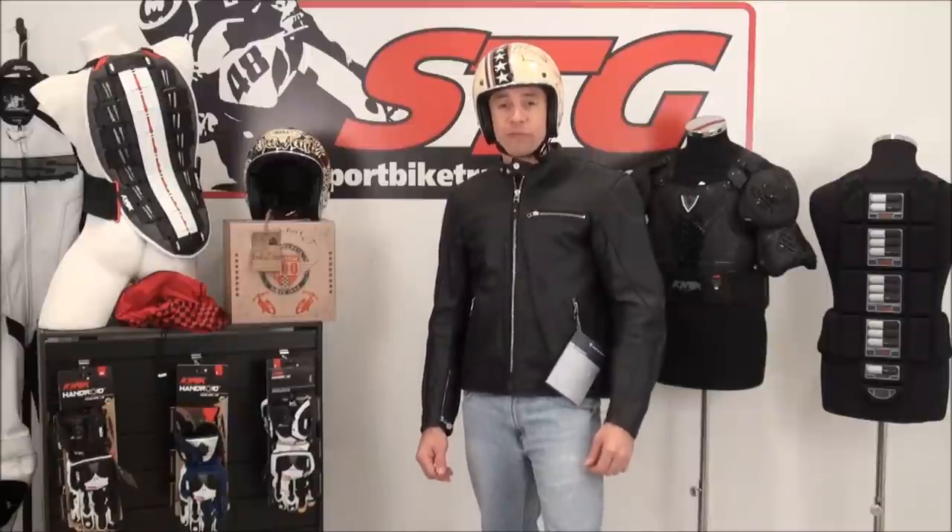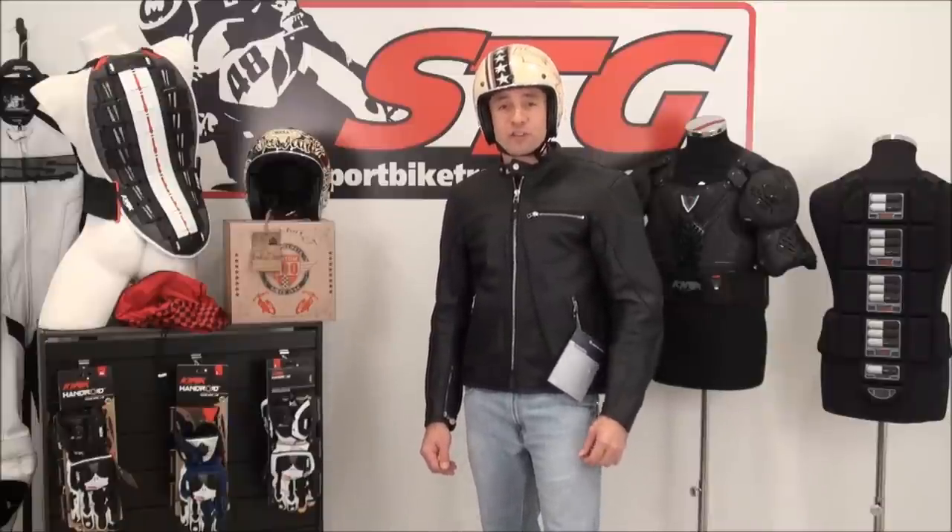Hi, I'm Brian Vann from SportbikeTrackgear.com, and today we're going to do a quick video review on a sweet open-face helmet from Bell. This is the Custom 500.